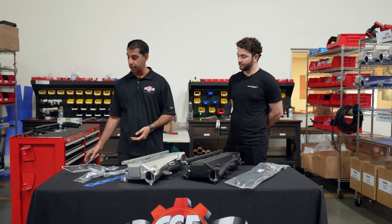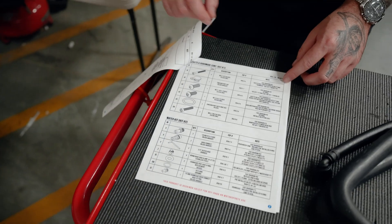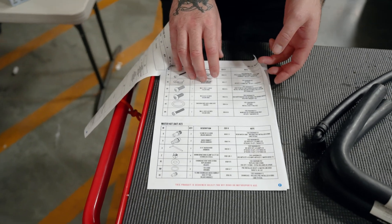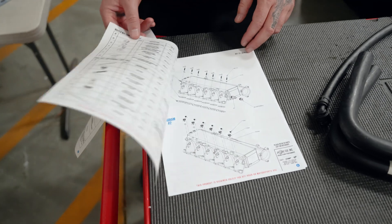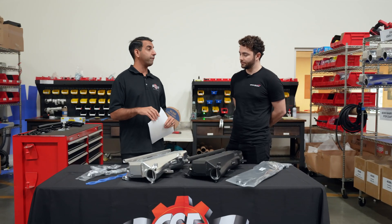If you follow the instructions — which is actually a very easy step-by-step instruction manual — everything comes lettered and everything is on a diagram that tells you exactly where to put it. This manifold installed should take about an hour to an hour and a half. It's very DIY friendly.